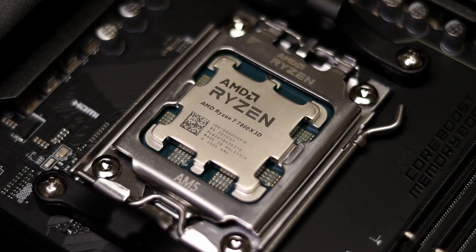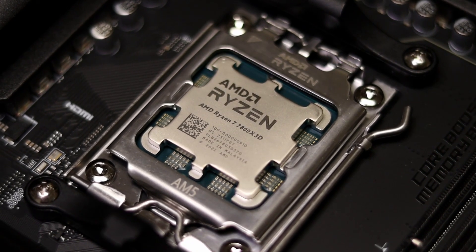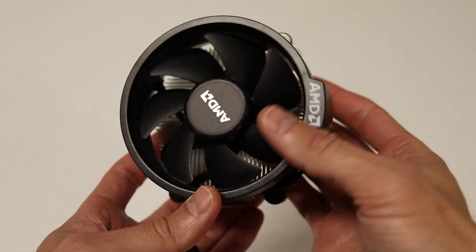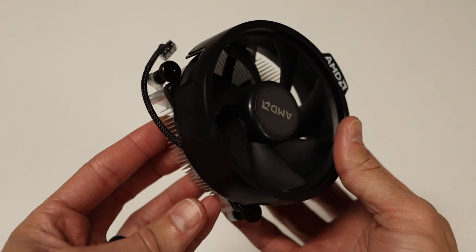CPUs are getting more and more powerful, producing increased heat with each generation. There are almost no CPUs from Intel or AMD's lineup that come with a box cooler anymore. So what's the best way to cool your CPU without eating into too much of your budget?